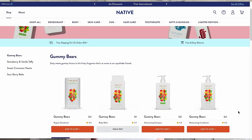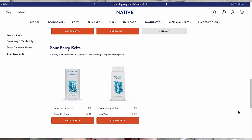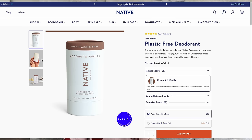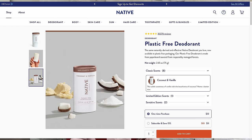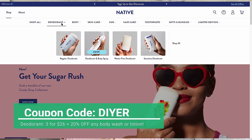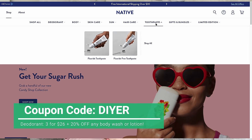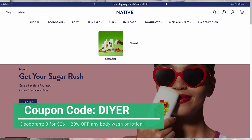I like to switch out my scents for the different seasons — I love the coconut and vanilla for summer and springtime, but there are so many other amazing scents to choose from. They're just now launching their brand new candy shop collection this month, with scents like gummy bears, sweet cinnamon hearts, sour berry belts, and strawberry and vanilla taffy. Native also offers a plastic free version using the same formula but more sustainable packaging, and they carry body washes and lotions too. The deodorants would be $39, but if you use my link and code DIYer, you'll get them for $26 — that's over 33% off. With my code you can also get 20% off any body wash and lotion. Thank you again to Native for sponsoring this portion of the video. Now, on to more Valentine's Day ideas.